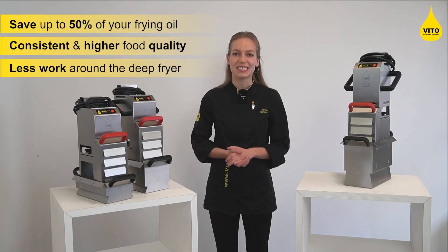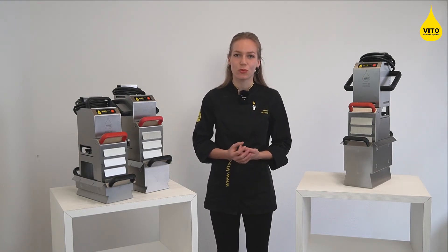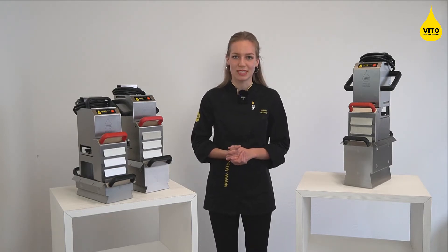This guide is intended to help you pick the right Vito system. But if you are uncertain what to choose, or want to reconfirm what you can expect in your kitchen and with your fryers, please make sure to reach out to us and we will discuss your situation in detail.